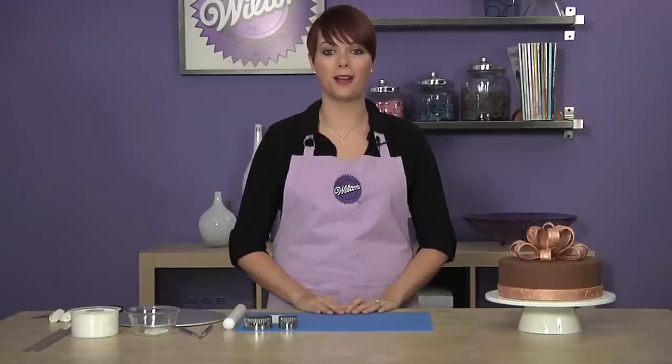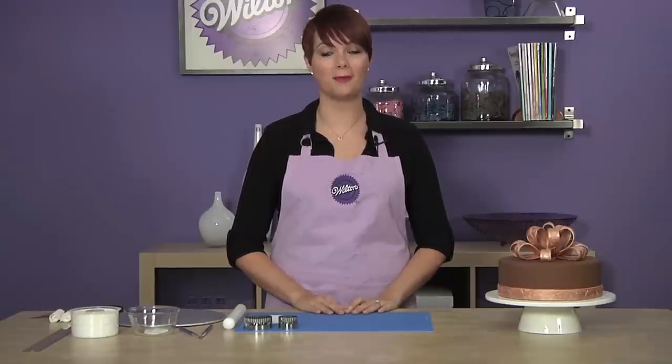Hi, I'm Emily Taytach from the Wilton Test Kitchen, and today I'm here to show you how to make a multiple loop fondant bow with Wilton's new edible fondant ribbon.